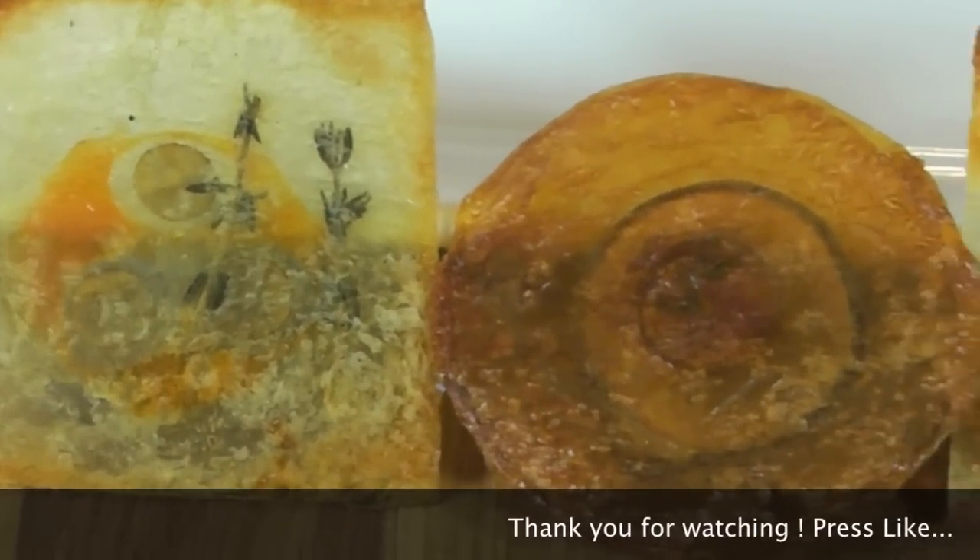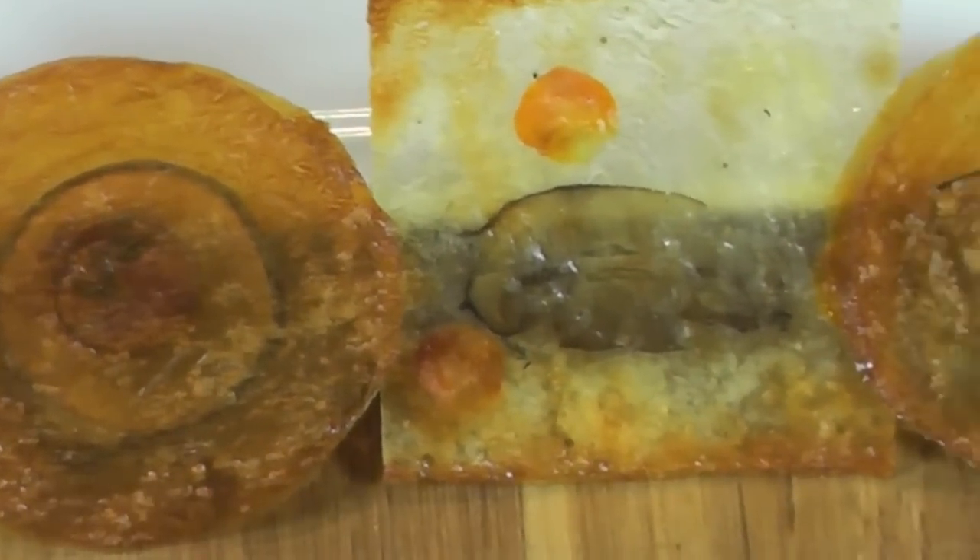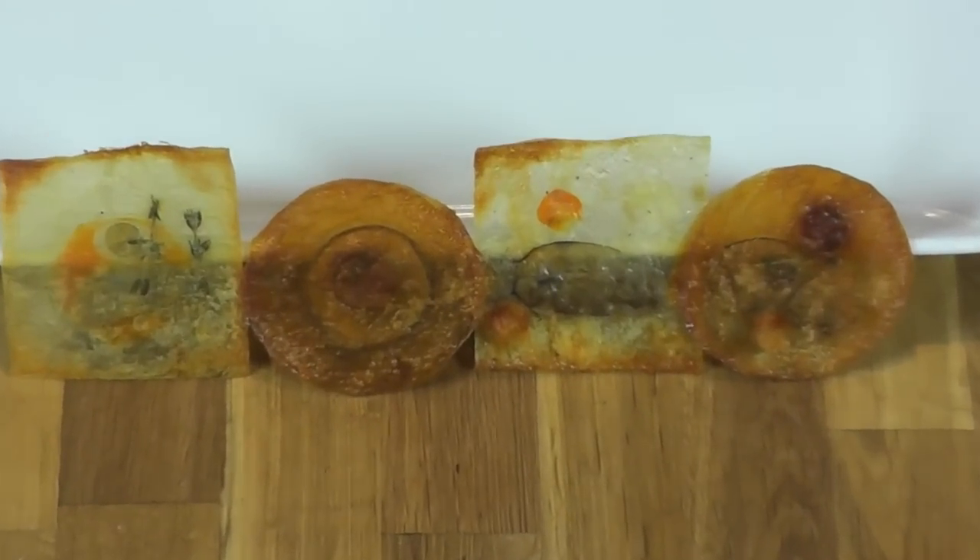Here we are — those beautiful potato chips with garlic, carrot, and mushroom. Thank you and happy cooking.